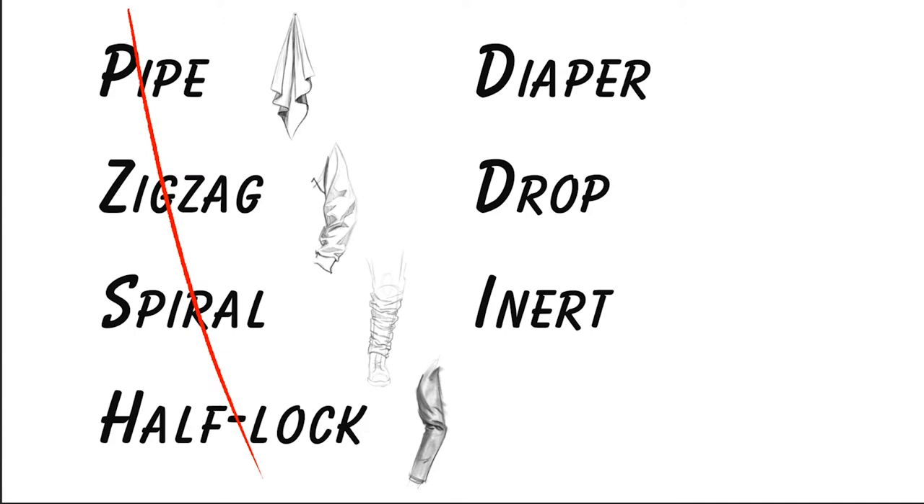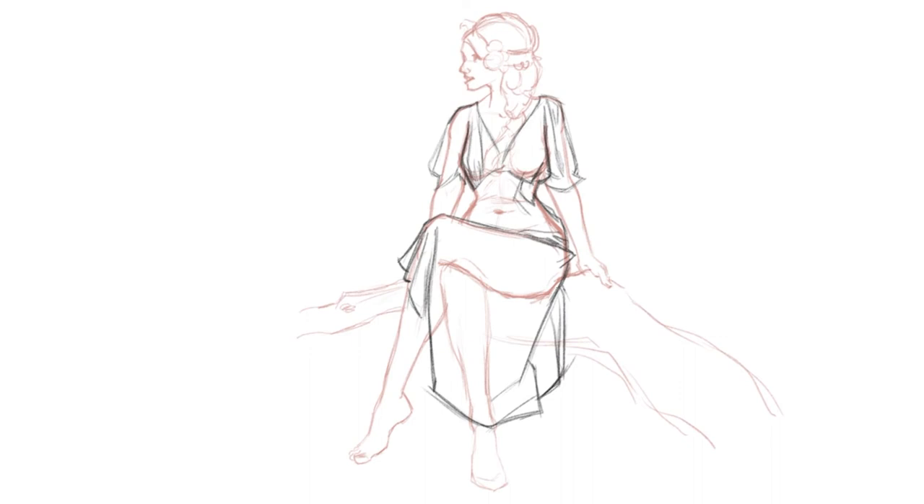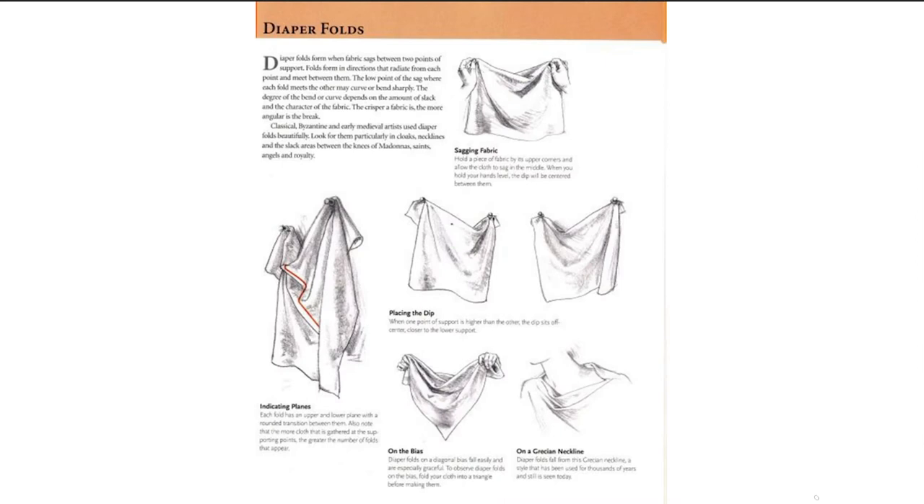We are four down, which brings us to the best named fold, but my personal least favorite to draw — we are on the diaper fold. Diaper folds are used in various things from drapery studies, kind of like you can see here on these diagrams. It's also used in any kind of free-flowing fabric, like robes or anything like that, where you're going to have a really nice draped effect that comes off of the clothes.